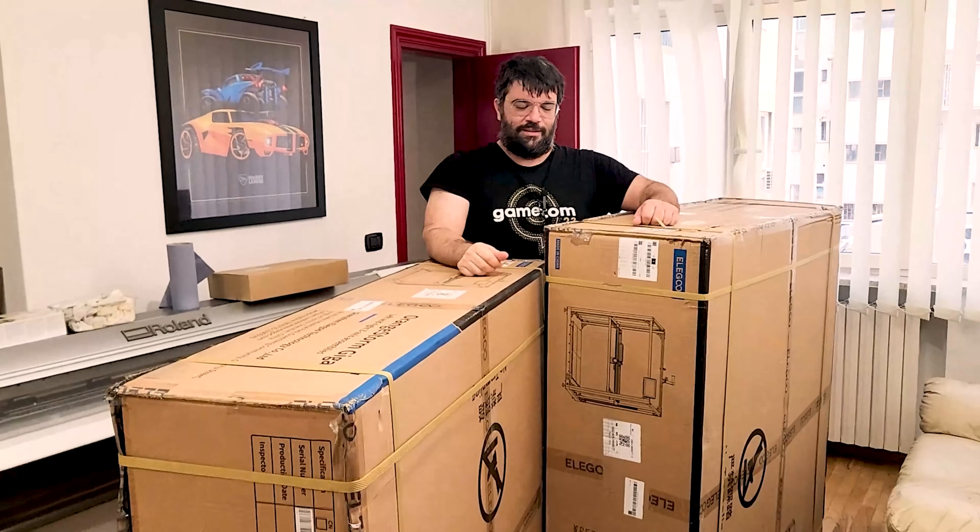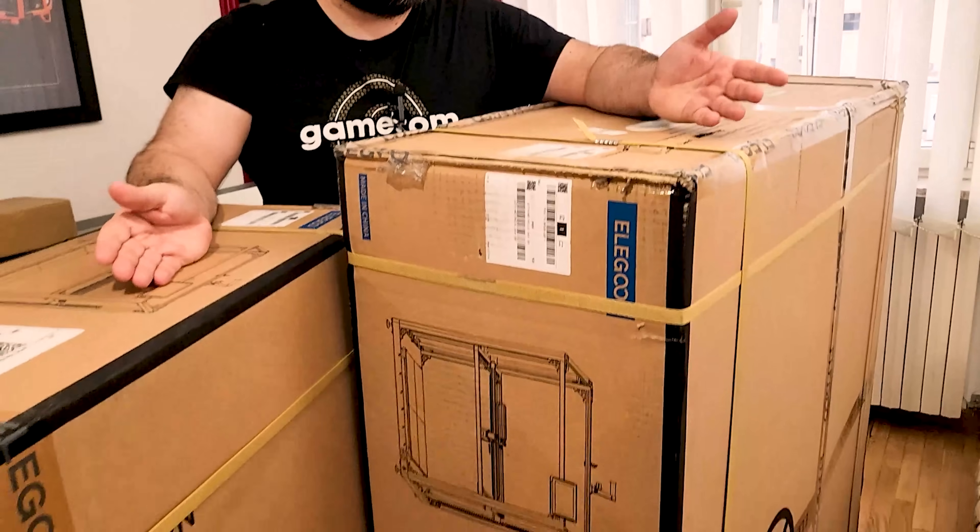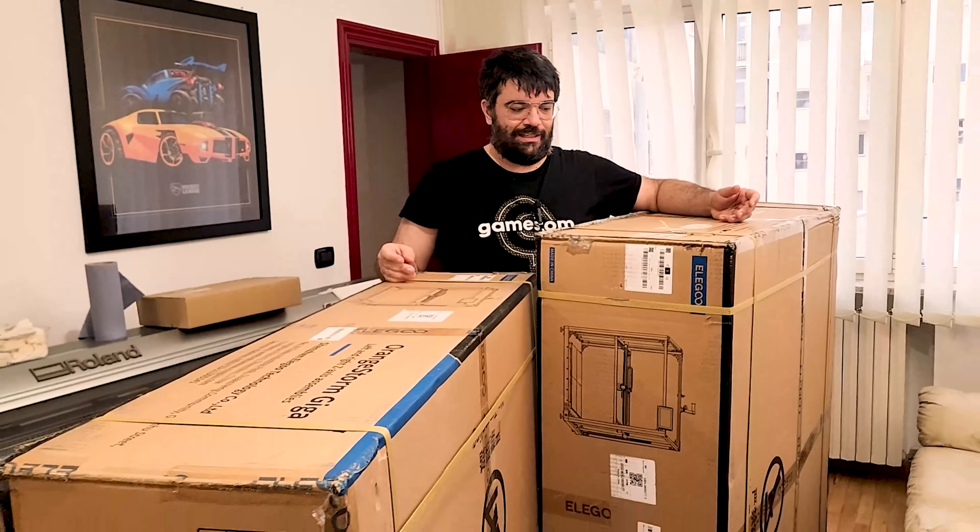È un'unica stampante, sono due scatoloni enormi, ma è un'unica stampante di Elegoo. Forse è la prima che c'è in Italia: questo è l'Orange Storm Giga. Si capisce perché si chiama Giga: è enorme. Ha un piano di stampa di un metro.